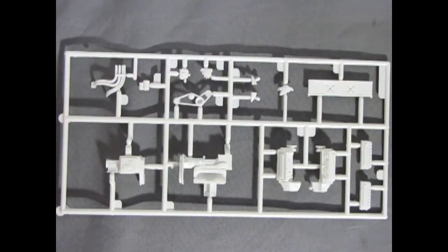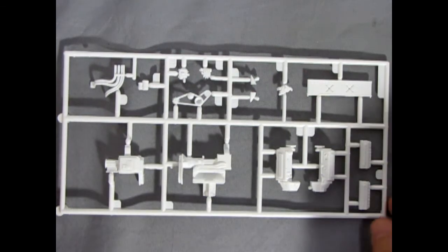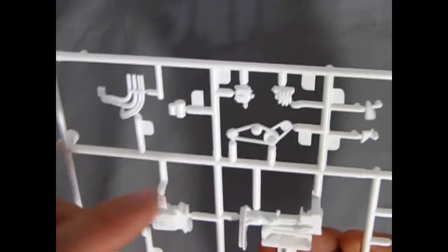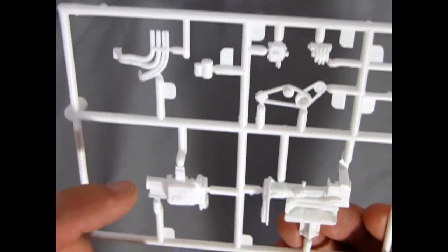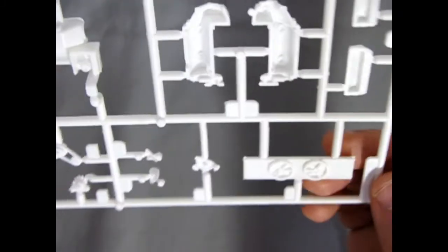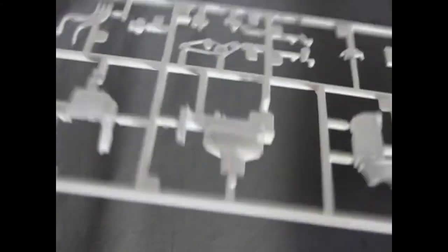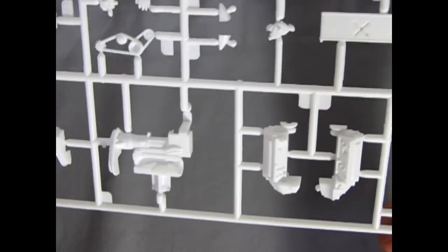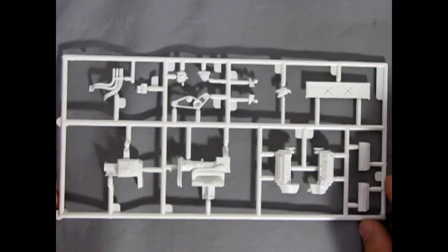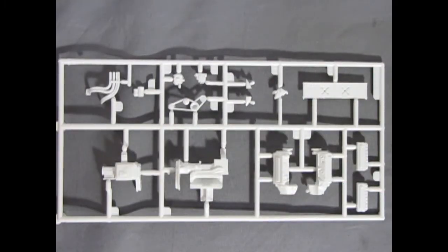I saved the engine block for last in our white parts tree review. The engine block is nice — it's got the frost plugs molded in place, all the different pulleys and belts, our front transaxle, as well as our dual radiators with little fans on the back for cooling. That's quite nice considering the cold air has to carry all the way back basically into the trunk area of this car. It is of course mid-engine, not rear engine, but still very nicely molded by Monogram.